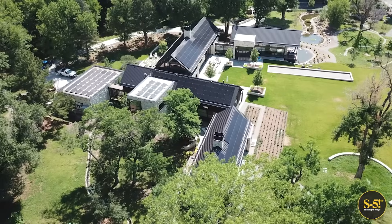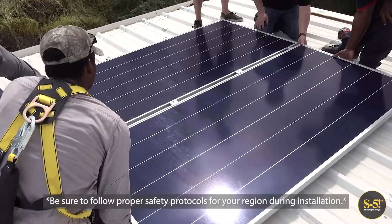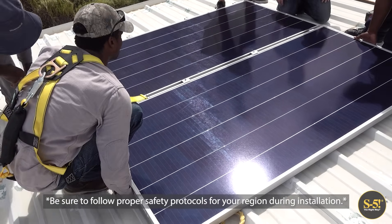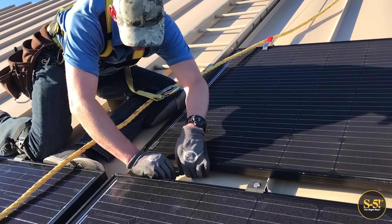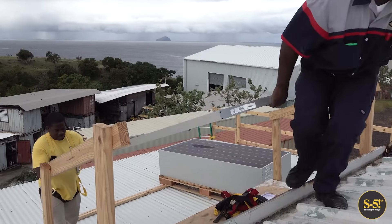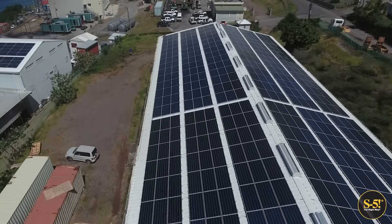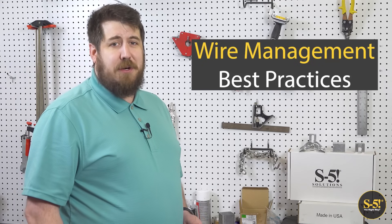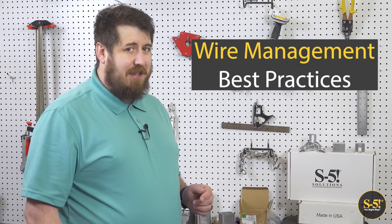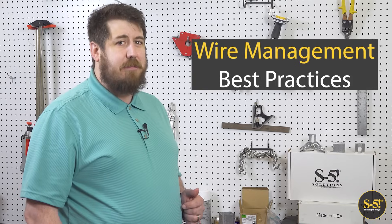Properly securing PV conductor wires is critical to the productivity, safety, and longevity of your solar array. Whether you choose to install a rail-based or rail-less, also known as direct-attach system, these practices are vital. They help ensure a safe and durable system is installed, and that the wires will be shielded from exposure to sunlight, rain, snow, and wind, as well as protected from sharp abrasions and edges, and to discourage animals from chewing on hanging wires. In this video, we will cover the best practices for minimizing and organizing PV wires for both small and large-scaled solar projects. Look for our top takeaways to help you put each best practice into action.